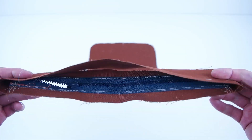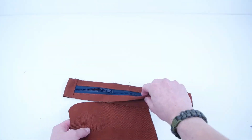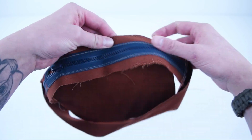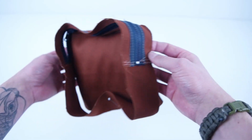Grab that completed side panel and your main pocket panel. Mark the centers and pin them together along the outside edge of that pocket panel. Then go ahead and sew all the way around the outside edge.